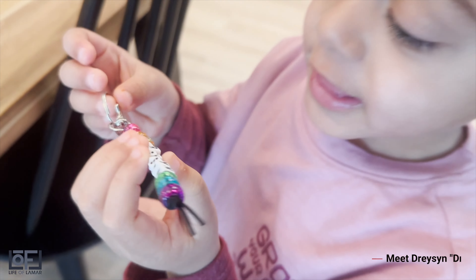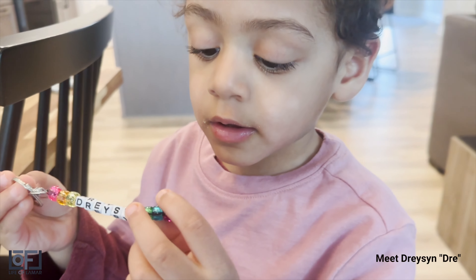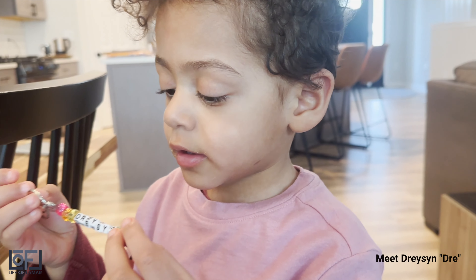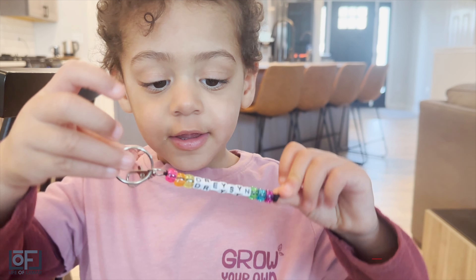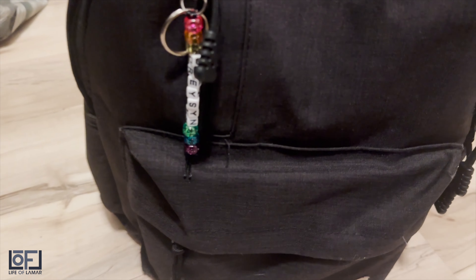We also let Drayson, also known as Dre, also known as Baby Dre, get in on some of the fun and excitement as well. And of course, he just had to make sure his keychain was added to his bag too.